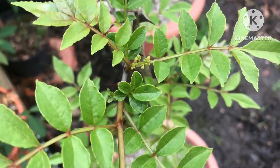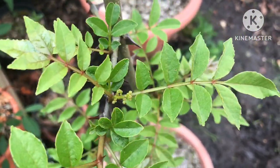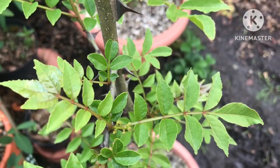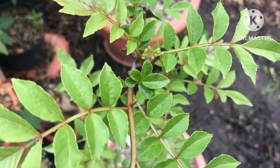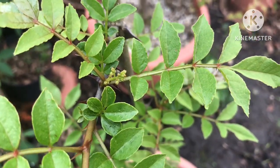I'll be interested to see what they look like and whether or not they're self-fertile and it sets a handful of peppercorns this year. It's a small tree so it might not, but we will wait and see. I just thought I'd do a quick video on that for anyone interested.